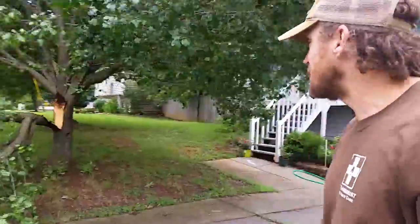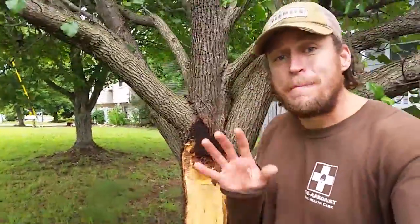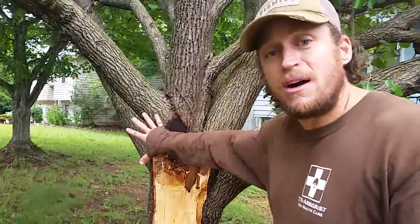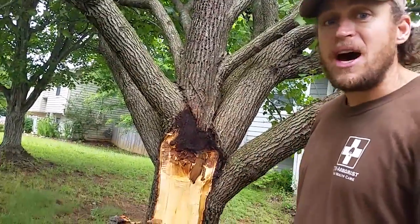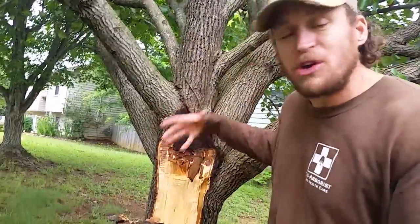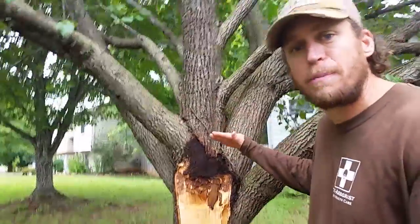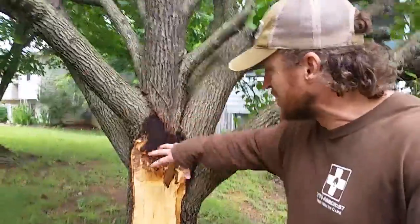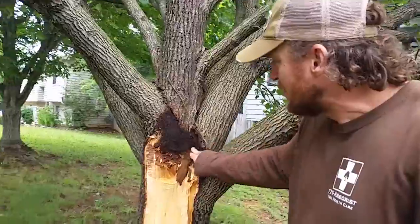I want to talk about why we see it, and basically it's something called included bark and the basic structure of a Bradford pear. First off, multiple branches coming off at one place is not a great thing, specifically because you don't get good quality fiber structure. It's better to have one branch, then another foot up, then another branch. If you have multiple branches coming off at once, you get a tangled mess of tree fiber and a lot of included bark.